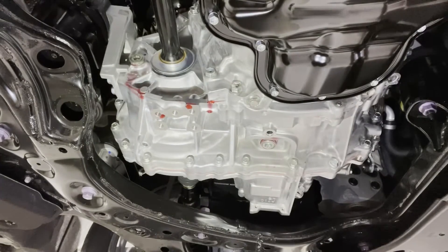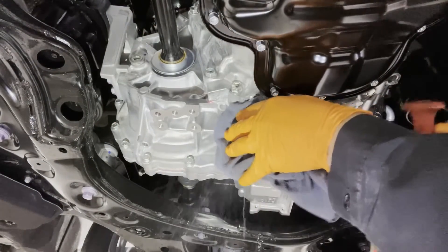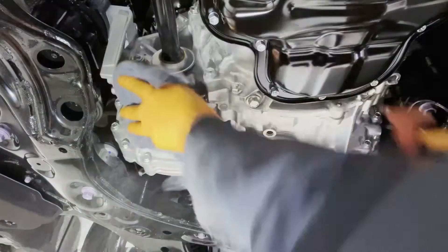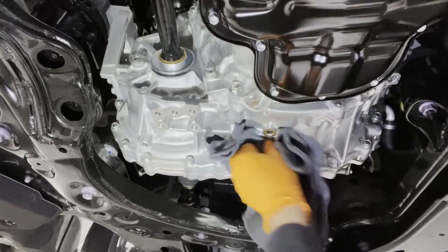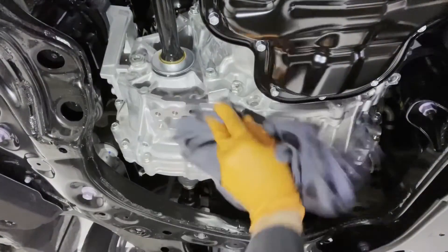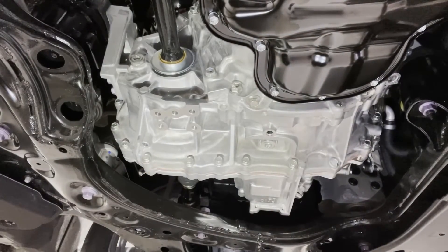That's going to do it. Wipe down and clean off any mess that we made so it doesn't end up on the driveway. That's nice and clean — go ahead and reinstall the cover.